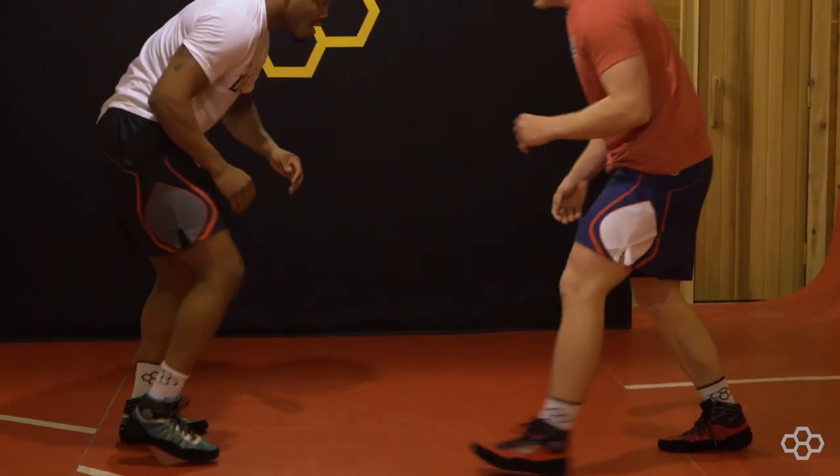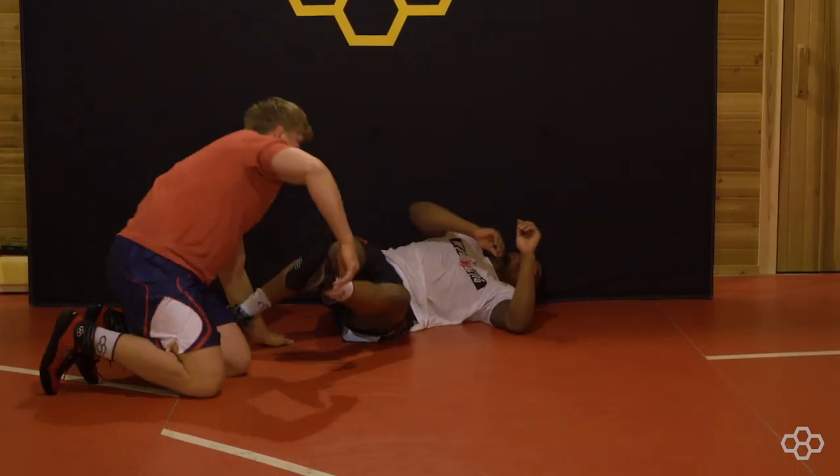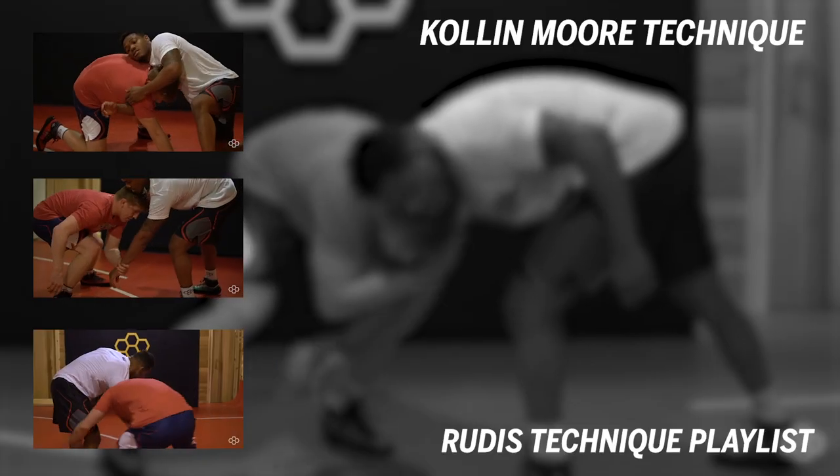One more time — that's my fake arm drag to a low level single.